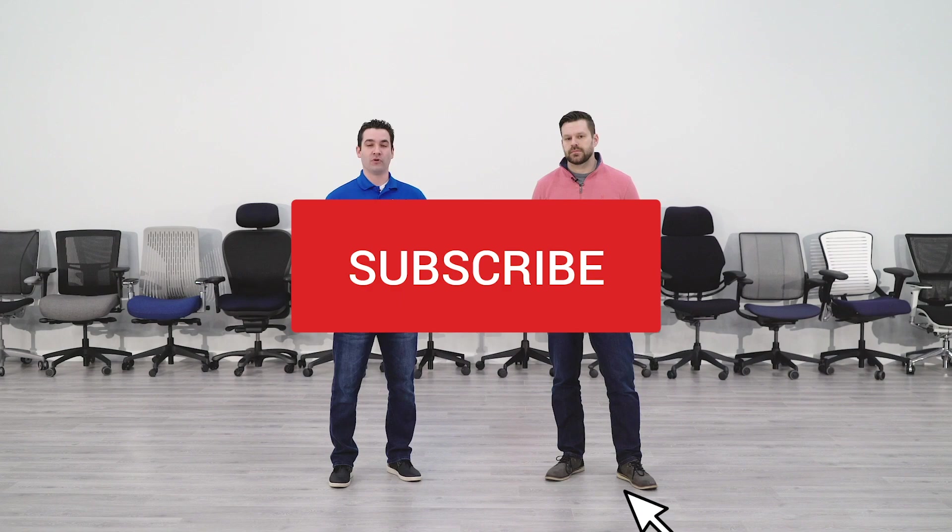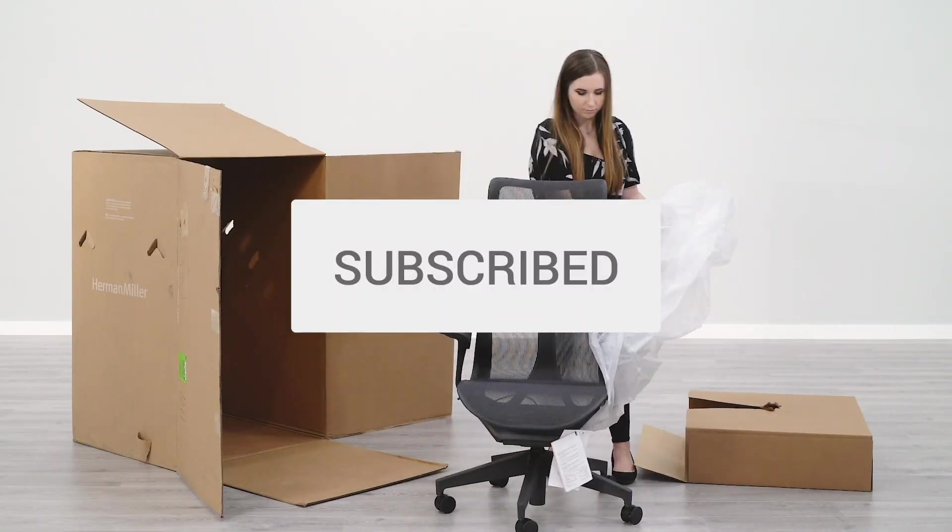Researching kneeling chairs? BTOD TV is your number one source for everything kneeling chairs. Subscribe today so you don't miss out on any of our future content.